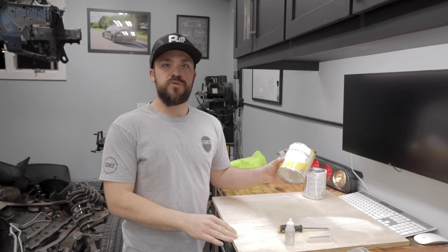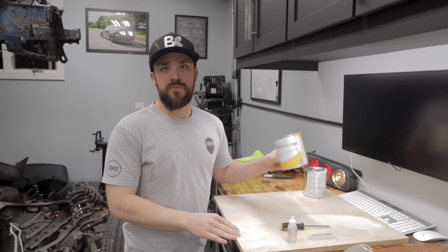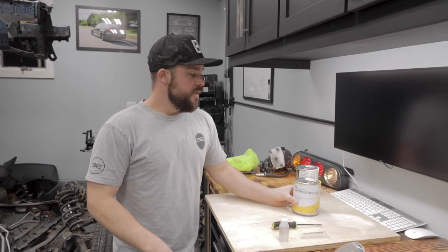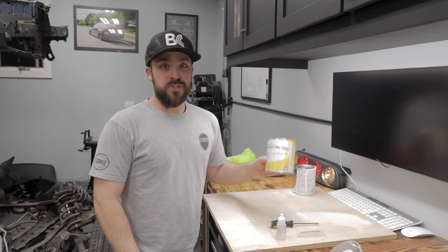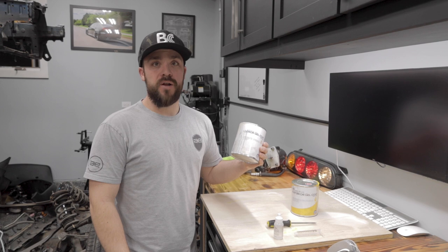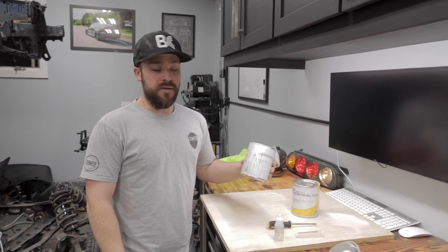For our gel coat process, I like to use this brushable gel coat, and the only reason I'm using it is because it's on the bottom and not the top side — if it were the top side, I'd be spraying it. They don't make anything close to see-through yellow, so you're going to have to buy yellow and white and try to blend it as close as you can to match the top side.